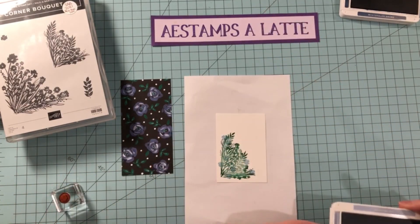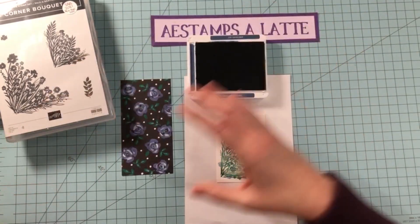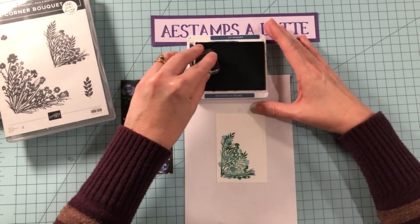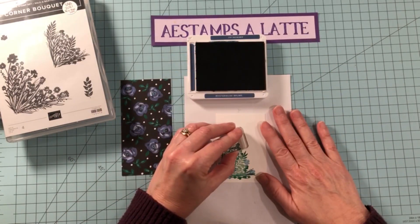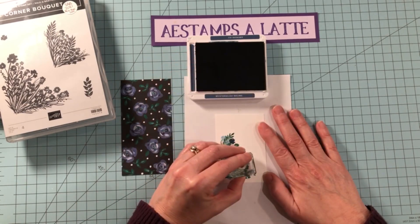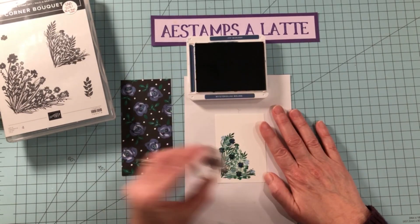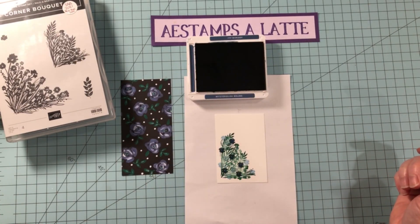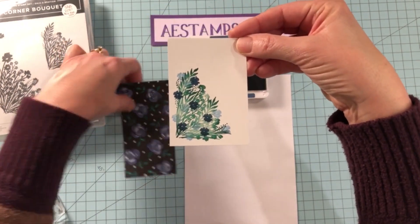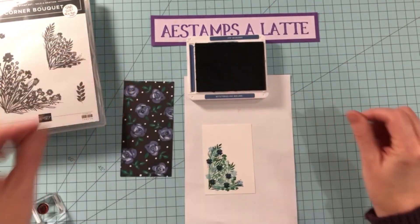Now we are going to do some Misty Moonlight. This is such a fun stamp set and it's so easy to do. I think that is looking really good — doesn't that look so pretty? We pulled out all of the colors of our designer series paper. Very nice.